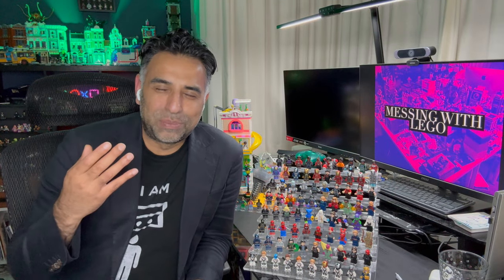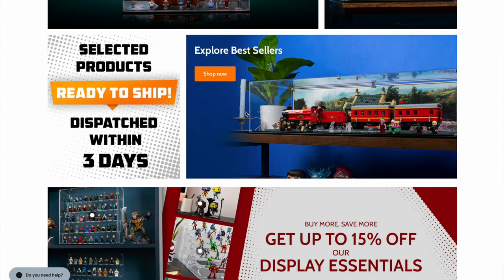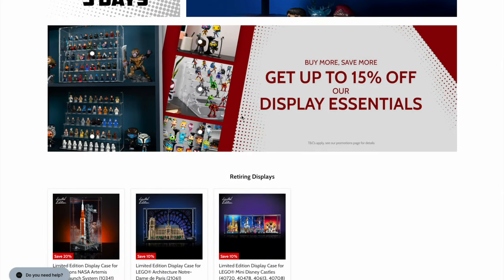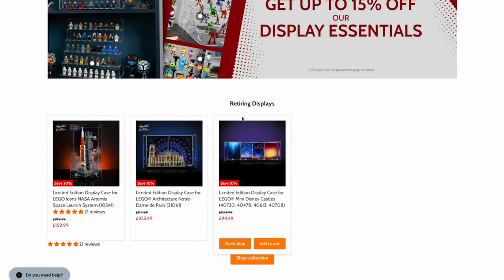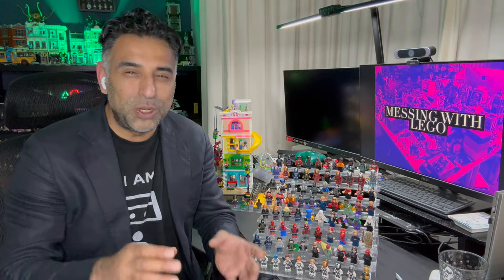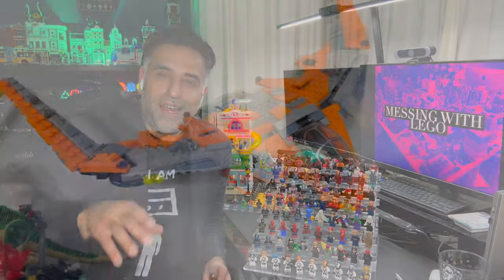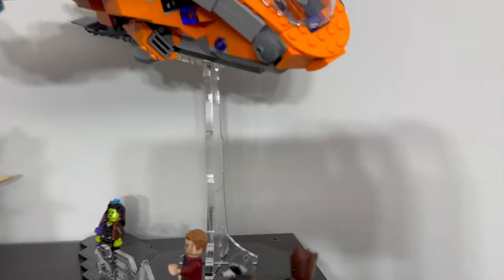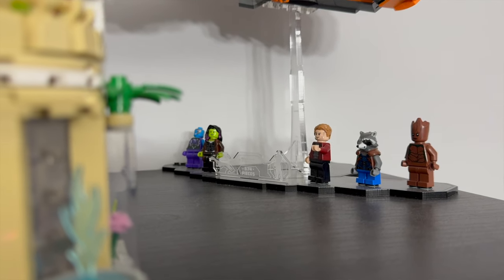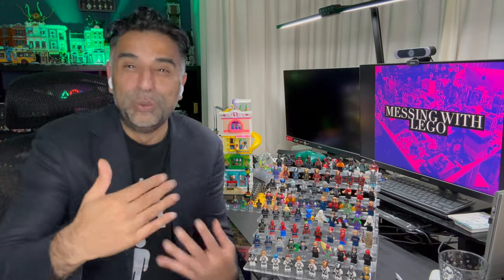Wicked Brick are a company that provides some beautiful, high quality display stands and cases for your Lego sets. They are expensive, but the quality really does justify that price. They also have stands for specific sets — you get a really nice stand that's purpose built for that set, but also a really nice minifigure stand to store your minifigures along with that set. It's a great way to keep things together so you can see the two belong together.